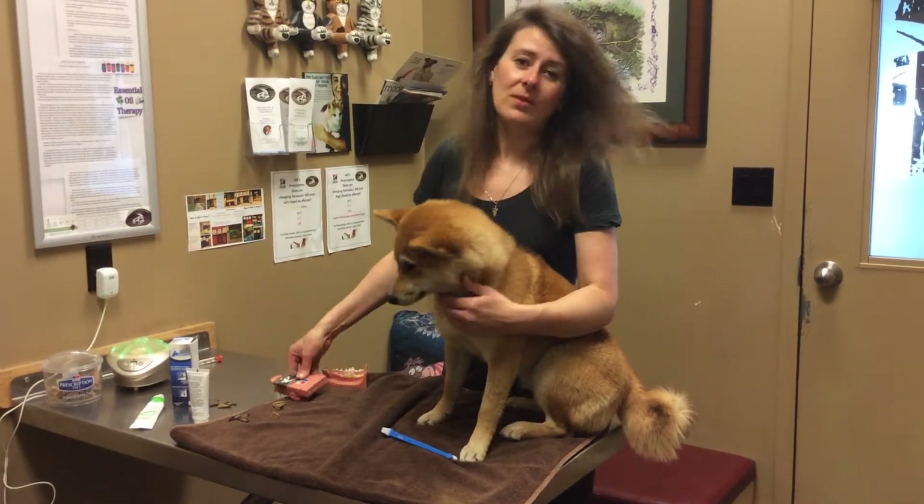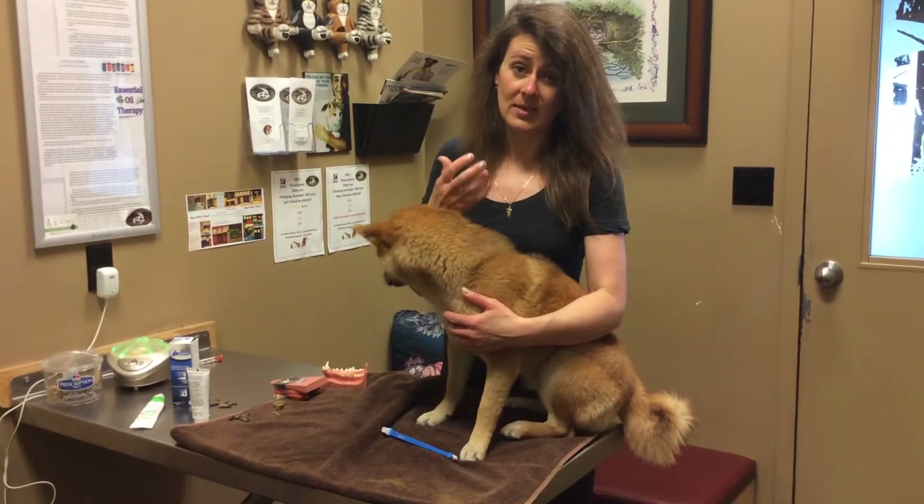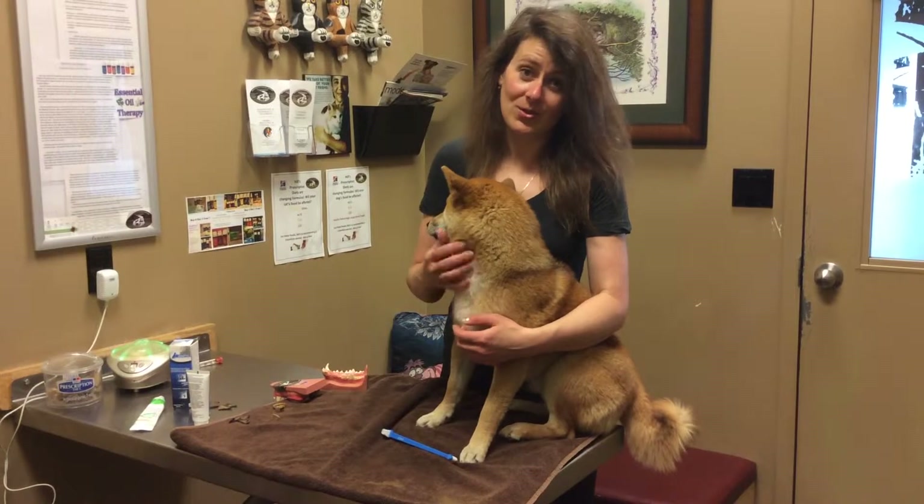What we did was perform a full dental procedure where we took some radiographs, did a pain control block — like we froze that area — and then I did a proper surgical extraction.